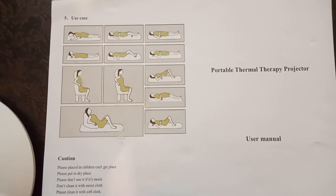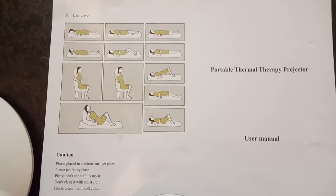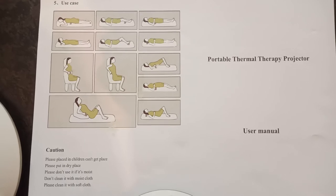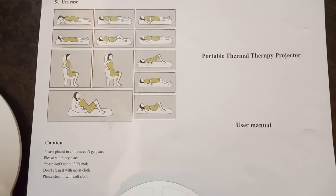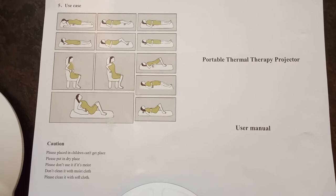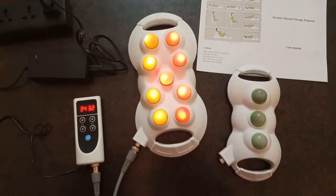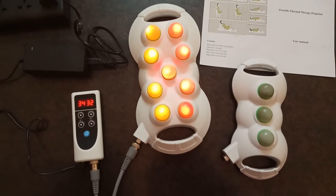Hi friends. Now you are watching the user manual of the portable thermal therapy projector. How can you use this? For shoulder pain, neck pain, hands, back pain, spondylosis, gastric, acidity, and stomach pain. One precaution friends: do not fall asleep while using this projector.